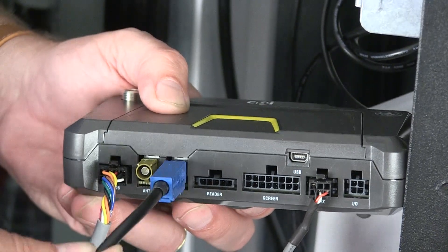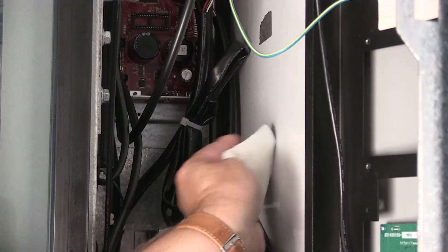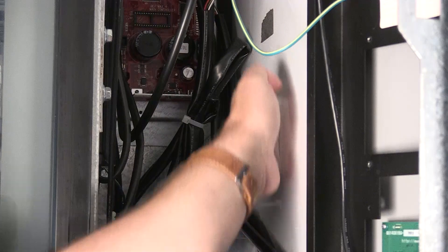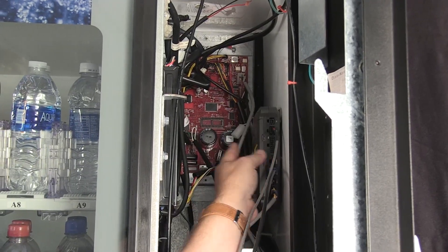Then plug the assembled 4G connector into the Cora telemeter like this. Now it's time to install the telemeter. Remove any dirt or dust from the installation area — note the unit is attached to the vendor with magnets.